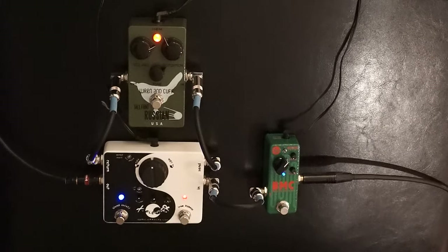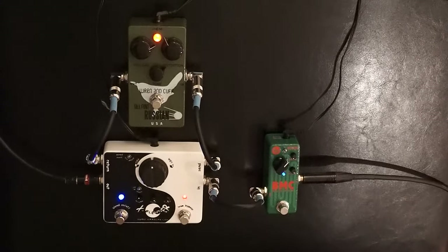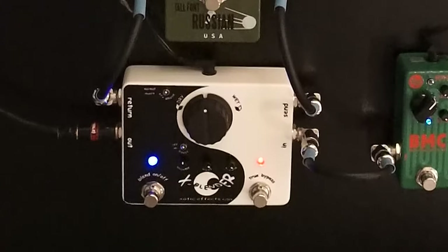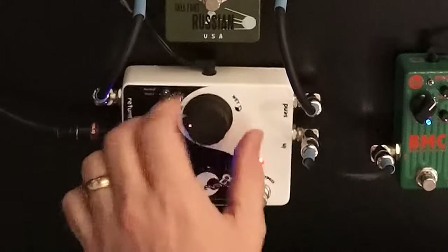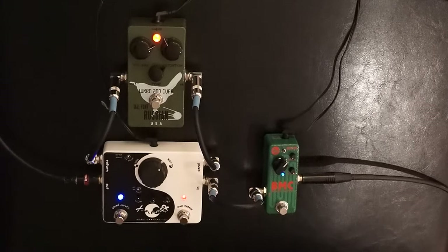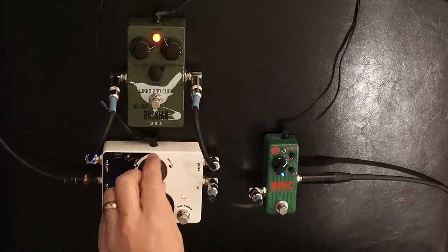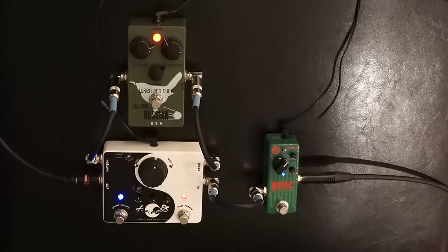Or something a little different — add a little bottom to that with the X-Blender. The cool thing is that you can blend the signal from totally dry to as much of the effect as you choose. I like to use distortion and fuzz where you're using some of the clean signal and then some of the dirt as well.